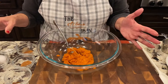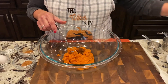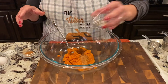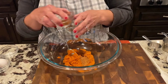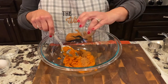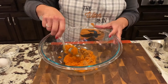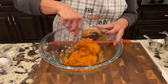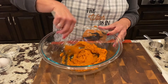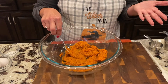Now we're gonna go ahead and start with our spices. We're gonna put in our nutmeg, our cloves, and our cinnamon - that is one teaspoon of cinnamon. We're gonna mix this around a little bit. I always put my wet ingredients in first and then add my dry ingredient last, which is gonna be your flour.